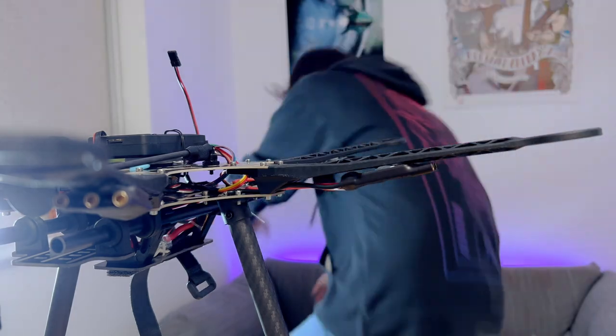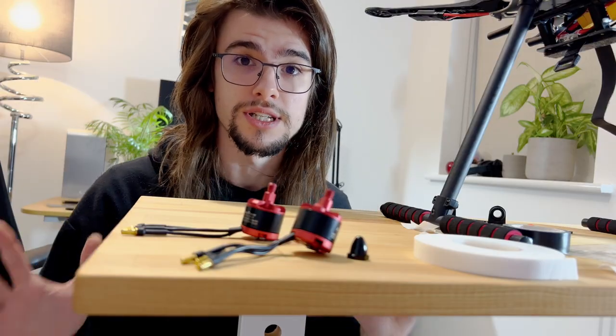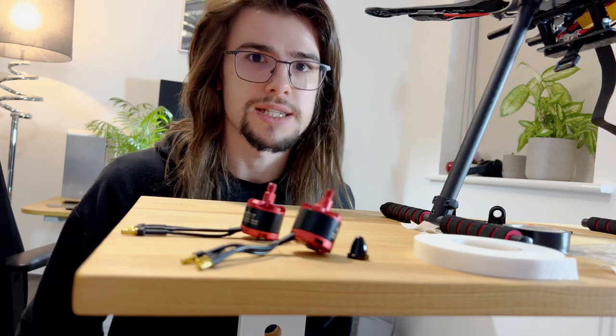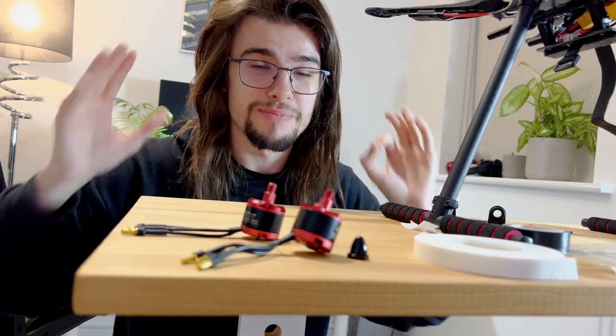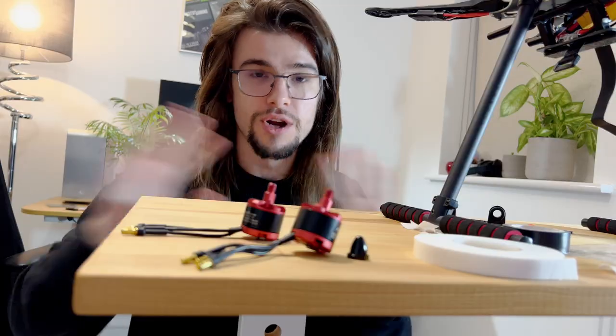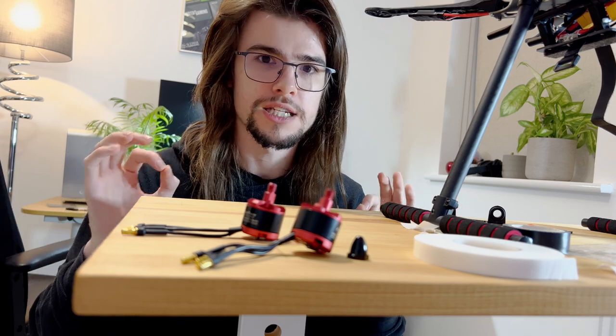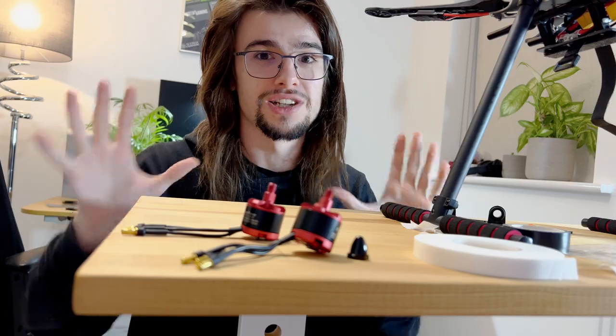It's motor time! It is critical to get these motors installed correctly. I made the mistake before on Mark 1 where I put them completely wrong and it ended with the propellers flying off the drone instead of the drone taking off. So I'm going to spend some time getting it right on paper before doing the installation.